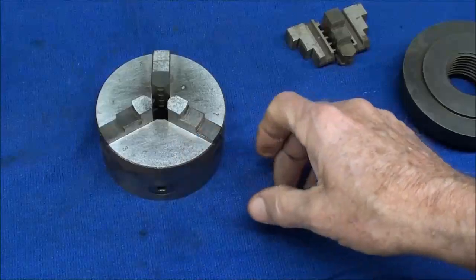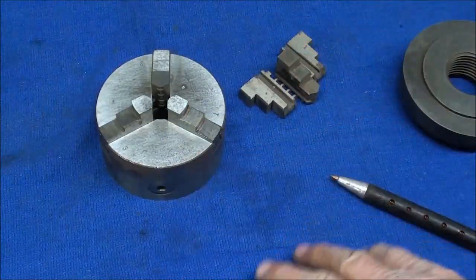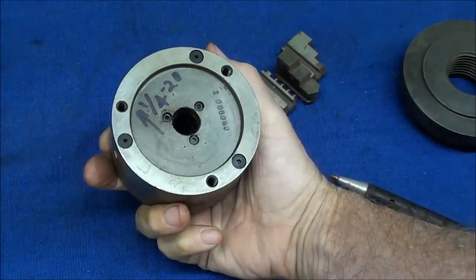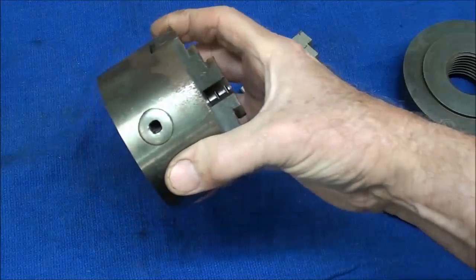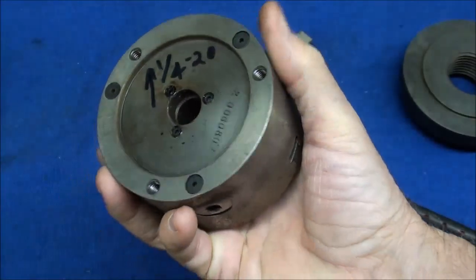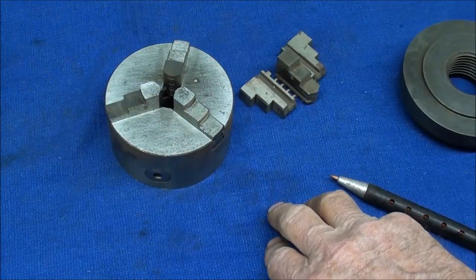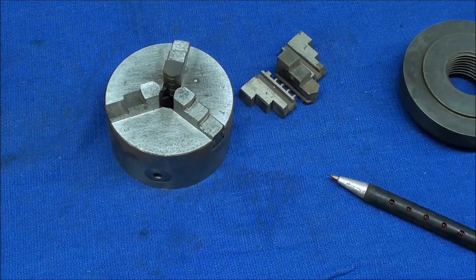It had just a little light rust on it which I took off, an extra set of jaws, no key, but I found a key here in my shop that fits. And it had no backing plate at all. I'll take the rest of this rust off once I get a backing plate on it. So in other words, there's no way to fasten this on to the machine, and I want to fit this so that it will fit my Atlas, South Bend, and Logan lathes.